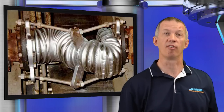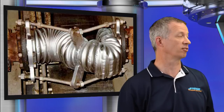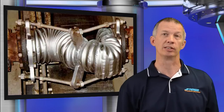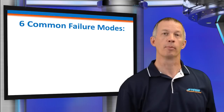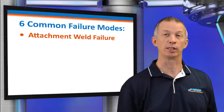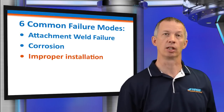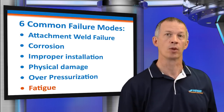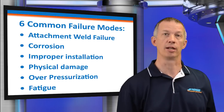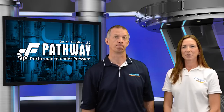What about improvements or upgrades? We want to first identify the root cause of the failure, typically overpressurization or excessive movement. We'll cover the most common failure modes: attachment weld failure, corrosion, improper installation, physical damage, overpressurization, and fatigue. We'll explain the telltale signs of each failure mode and what can be done to improve the performance.